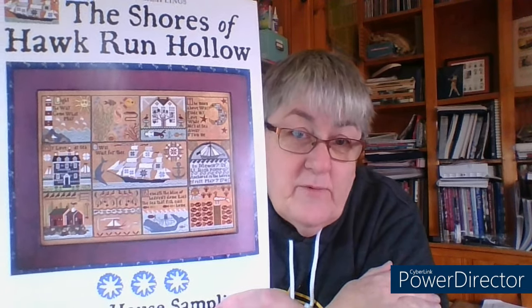The cool thing about this chart in particular is that it's divided up for you in a way that makes it more manageable, and we can divide it up even further so it's not so overwhelming. I have learned to be a top left corner starter.